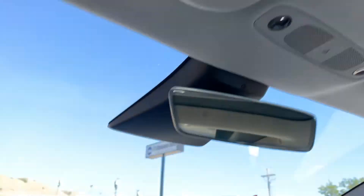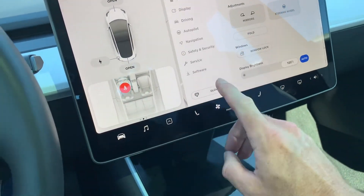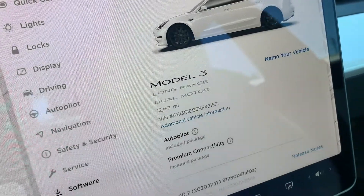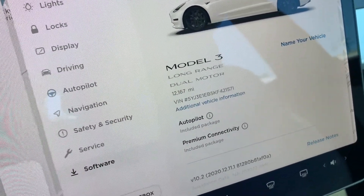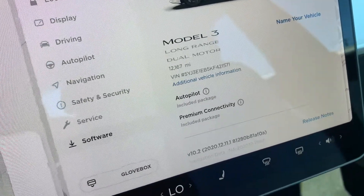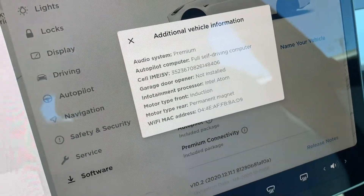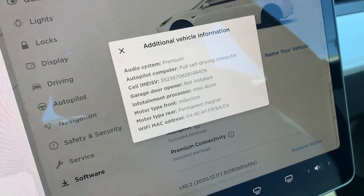And there is the glass roof. Coming back down here — in my opinion this is the most important screen. This tells you that you have the Model 3 Long Range Dual Motor. It has 12,167 miles on it, and there's your VIN. It also says that it has Autopilot and Premium Connectivity. For additional information, click here and see the Premium Audio System and Full Self-Driving computer.